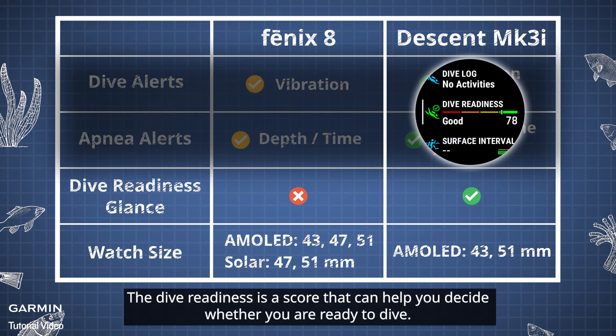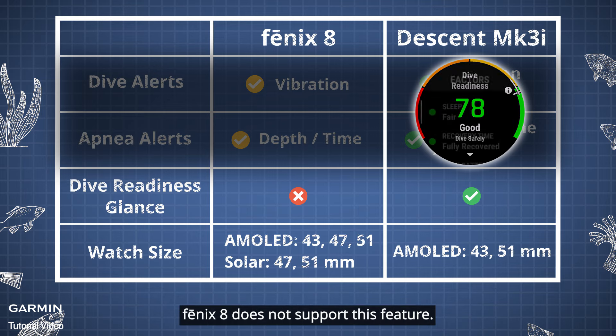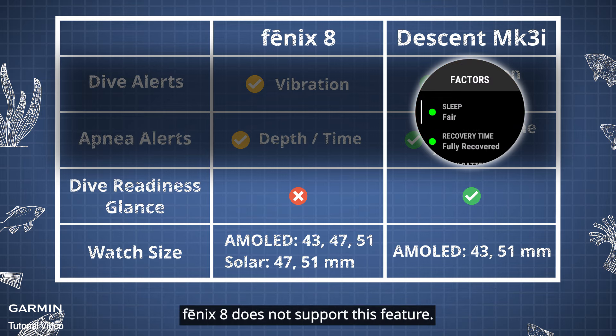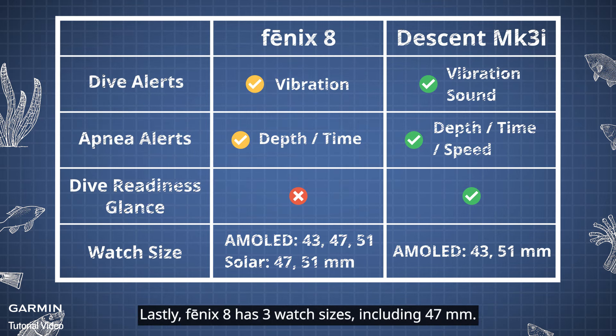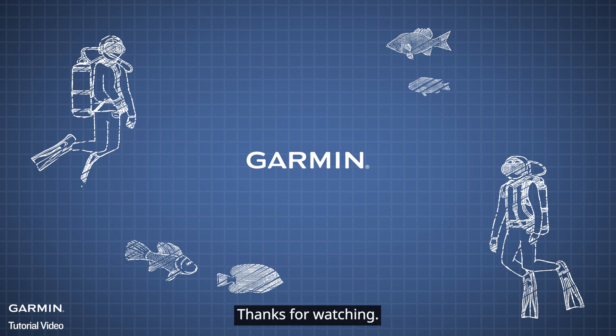The dive readiness is a score that can help you decide whether you are ready to dive. Phoenix 8 does not support this feature. Lastly, Phoenix 8 has three watch sizes, including 47 millimeters. And that's it. Thanks for watching.